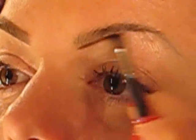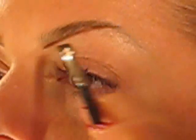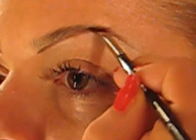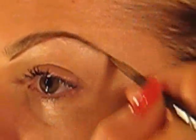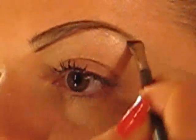You guys know that saying, right? Eyebrows aren't supposed to be twins — they're supposed to be sisters. So I just want to come up and do it on an angle. I want to add some more, and then at the top. And then once it's all done, I just want to fill it in.